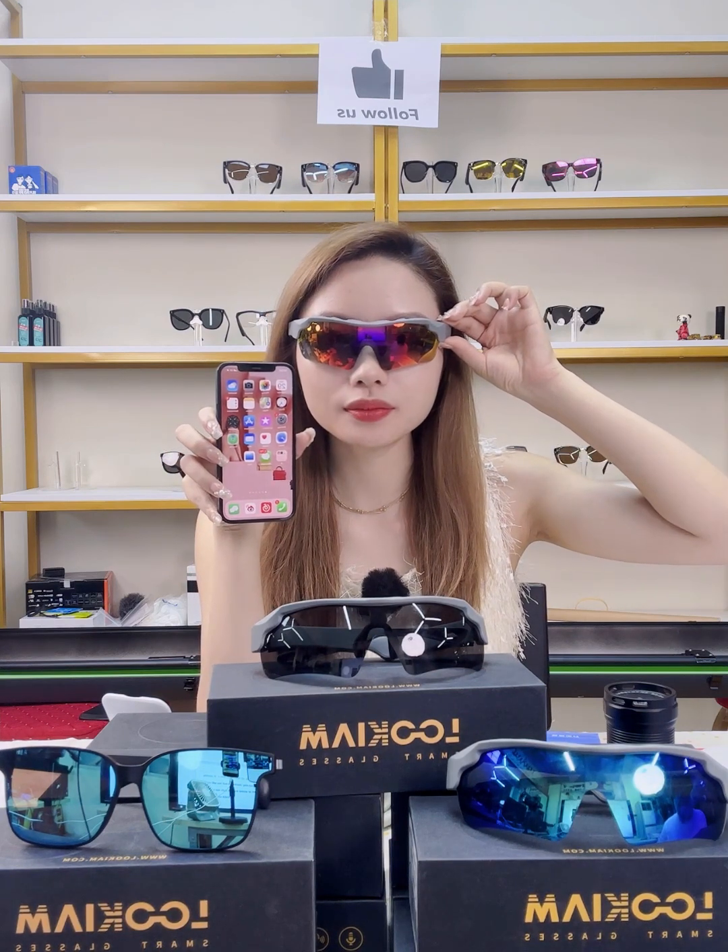Next I'll show you how to use the smart glasses for voice navigation. Press the power button twice to wake up your mobile phone, then say your destination — for example, 'Navigate to Shanghai.' The navigation starts in just one second, and the glasses will voice-broadcast road condition information throughout the whole journey.